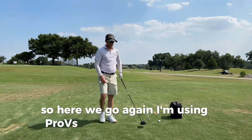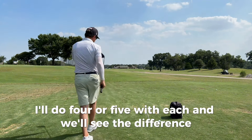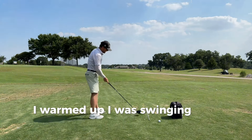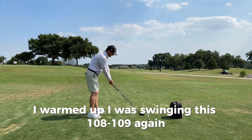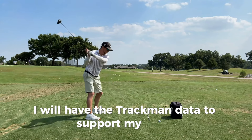I'm using Pro-Vs for every shot. I'll do four or five with each and we'll see the difference. I warmed up — I was swinging this 108, 109. Again, I will have the TrackMan data to support my claim.